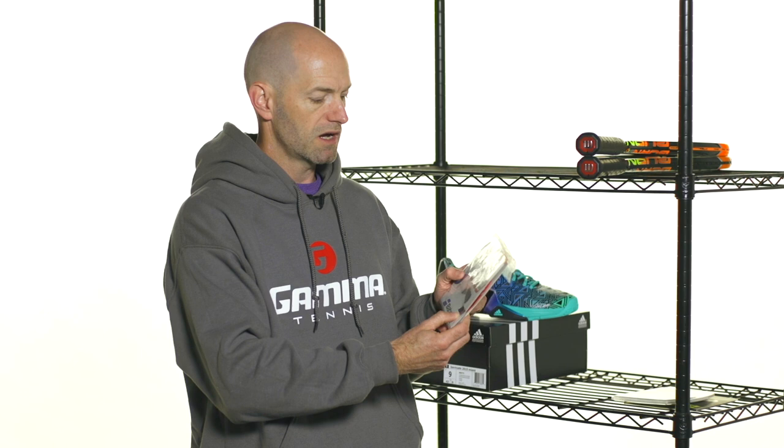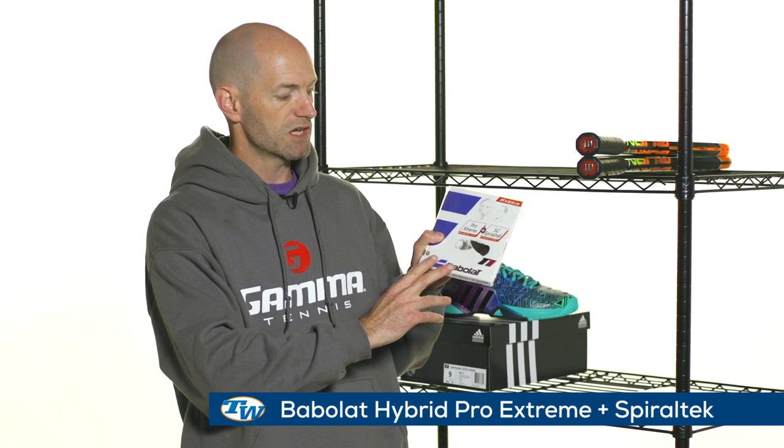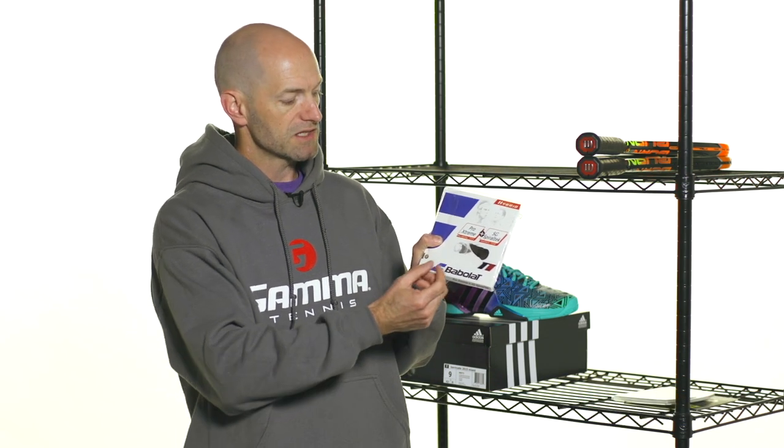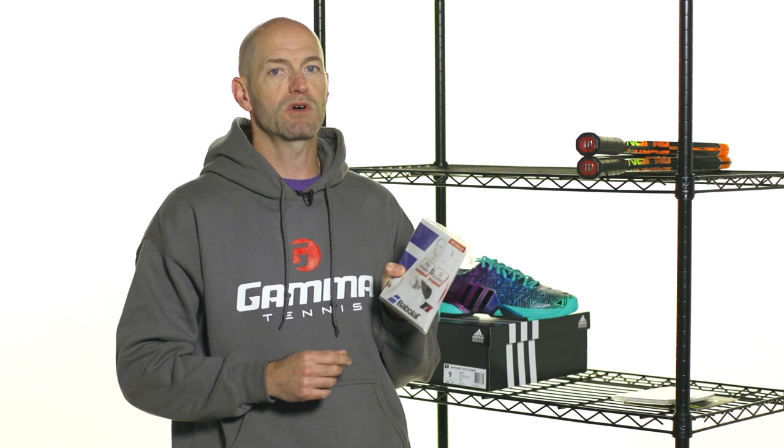We also have the really budget-conscious hybrid right here — this is their Pro Extreme SG Spirotech Hybrid. It has a nice poly for control, spin, and durability that you can throw in the mains, and then a Syngut option to soften up the response in the crosses, open up the sweet spot a little bit more, and take some of that firmness away from the poly main — just to give you a bit more comfortable feel at a great price from Barbalah. That's all I've got for this week. Thank you so much for watching.